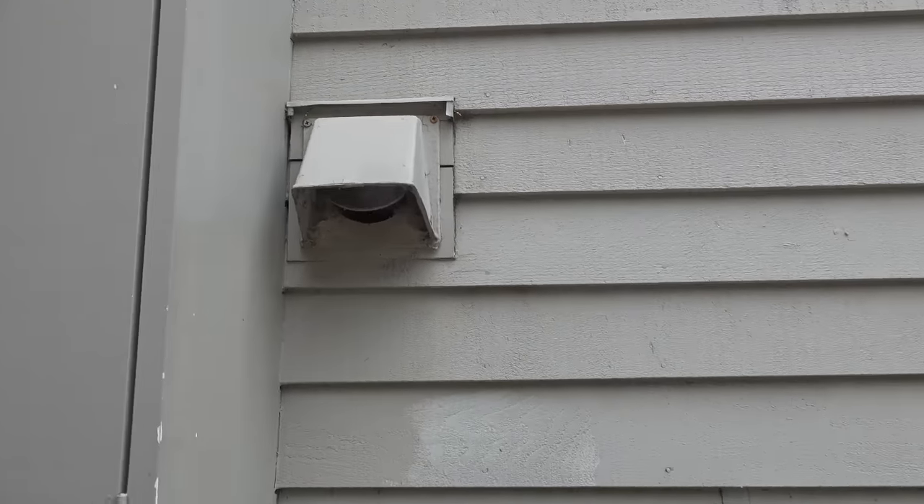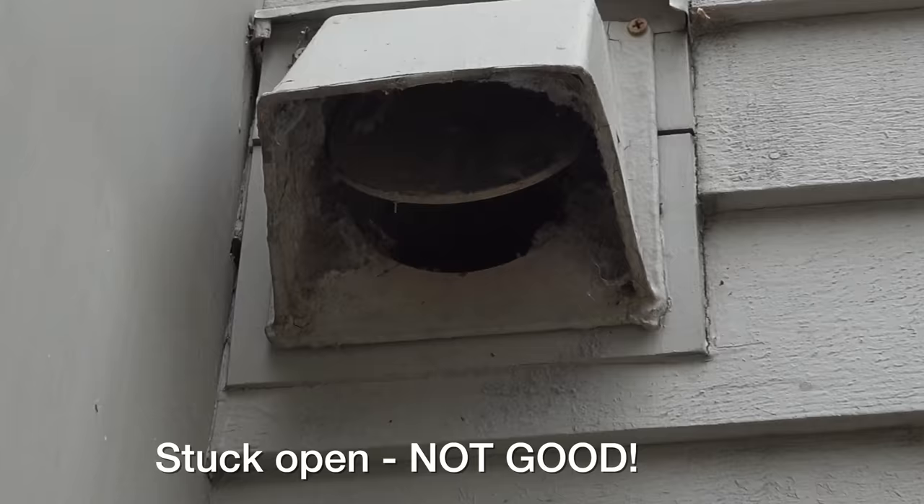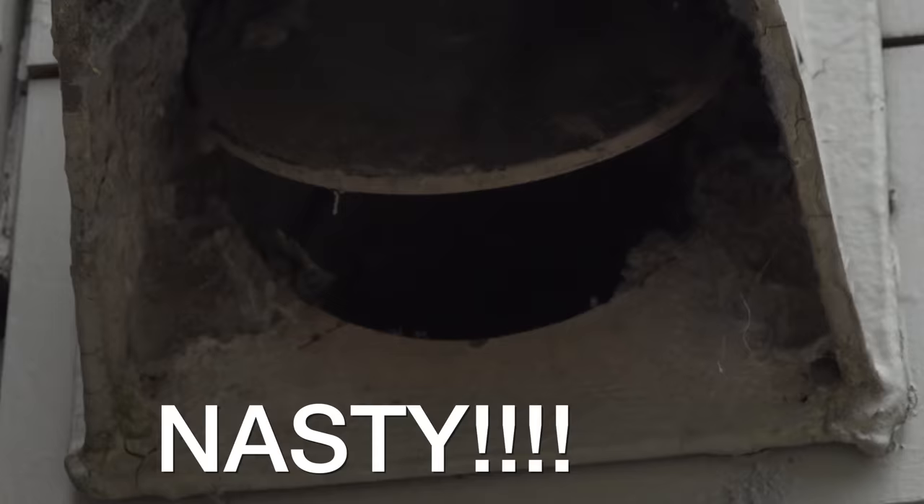If your house has a dryer vent like this, you need to be cleaning this out at least once a year. Don't panic if you've never done this job before, because it's exactly what happened in the house I just bought. But in this video, I'm going to show you an easier way to get this job done.